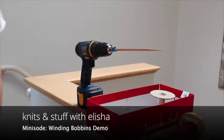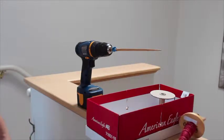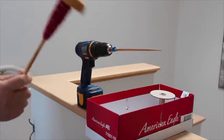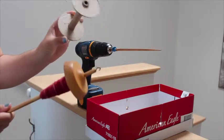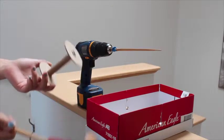Hi guys, this is Alicia from Knits and Stuff. I am doing a quick little demo on how I wind my singles off of my drop spindle onto a spare cardboard bobbin, and I'm just gonna show what I do.